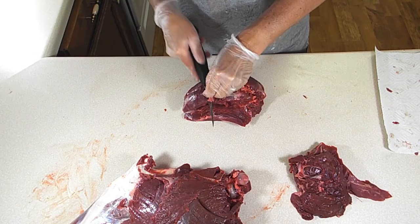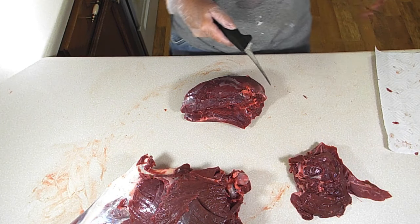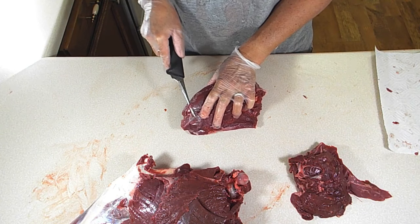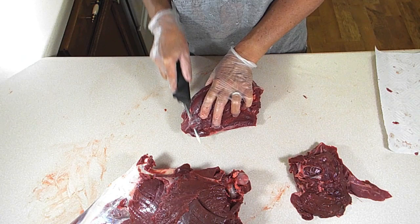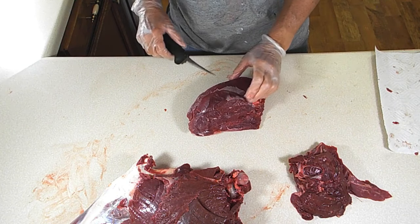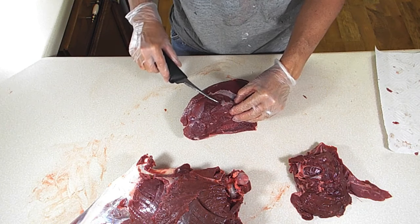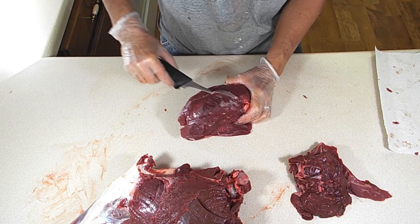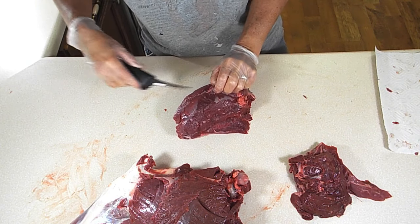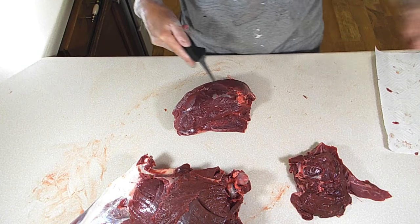You can't get all of it on this piece of meat, because if you tried you would just end up with a bunch of meat scraps and not a roast. So you just do the best you can with what's on the outside. Don't worry about being perfect — just get what you can.